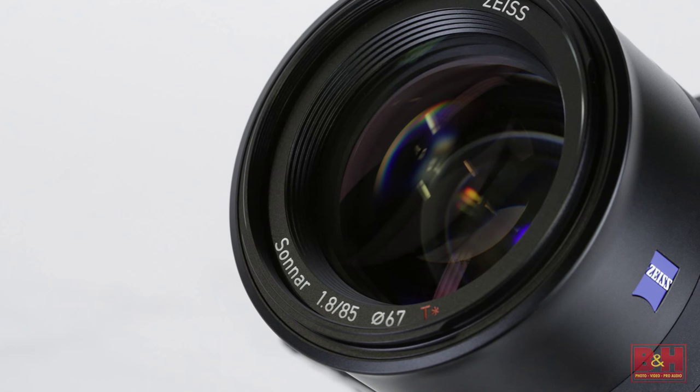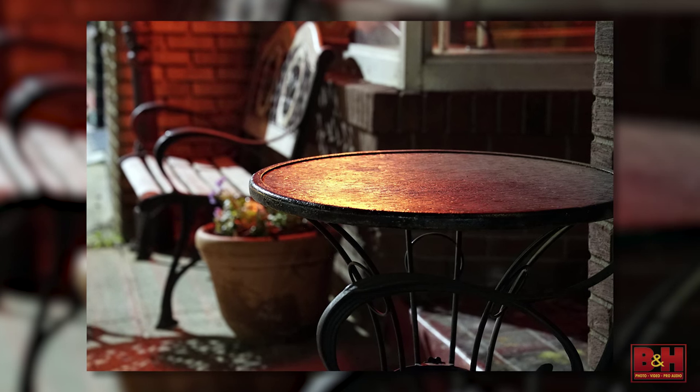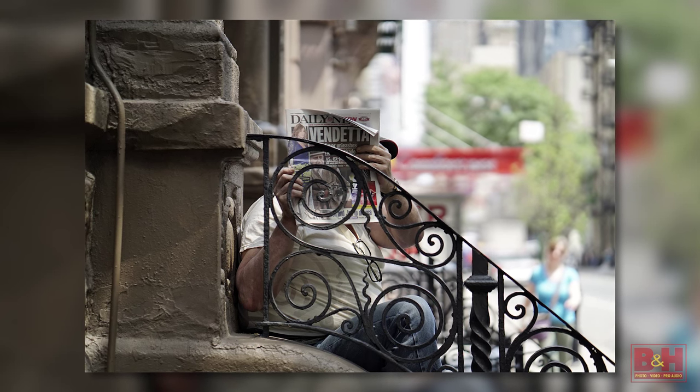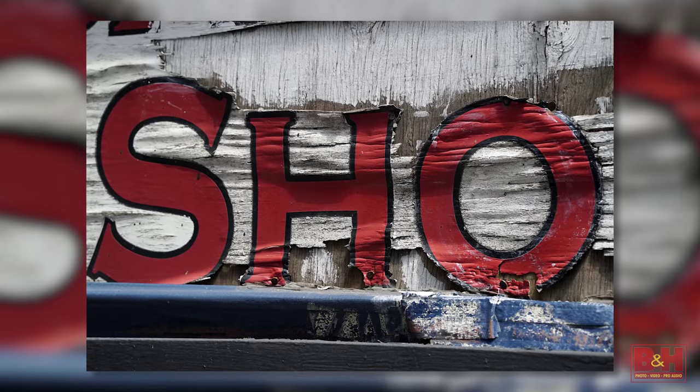Now on the other side of the focal length spectrum, the Batis 85mm f/1.8 is a short telephoto lens that should be of particular interest to portrait photographers. Based on Zeiss's Sonnar optical formula, the 85mm Batis features 11 elements in 8 groups, a minimum focusing distance of 2.6 feet, and to better maintain sharp imaging under lower lighting conditions, built-in image stabilization.